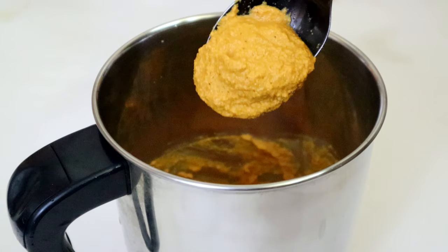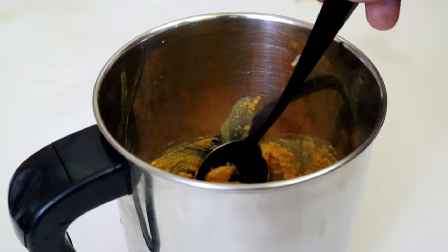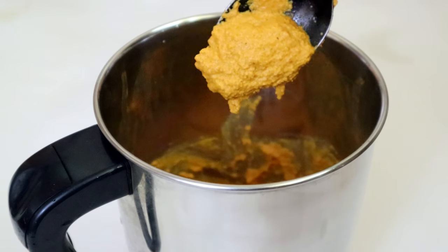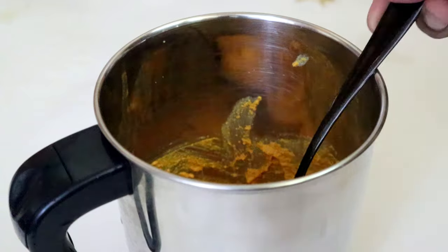Now I use the jar to make a fine paste. If I use the jar to make a fine paste, this is perfect. I will add it to the grinder for a second.